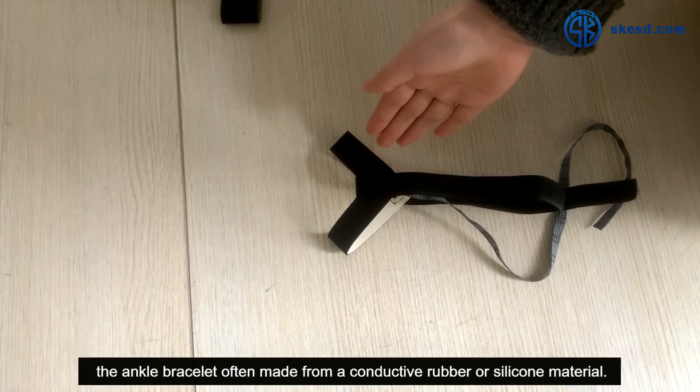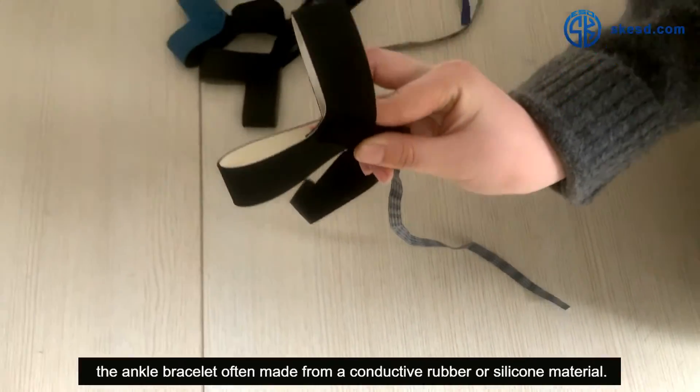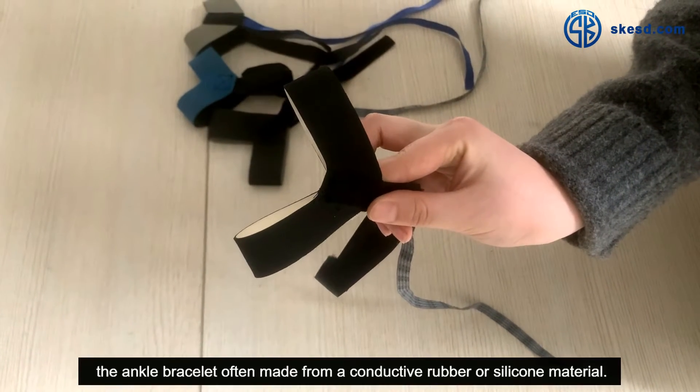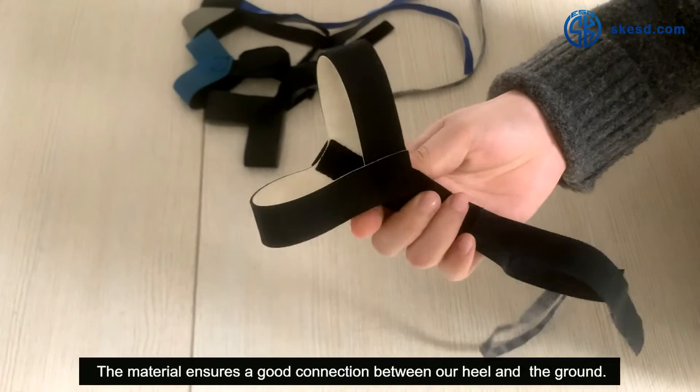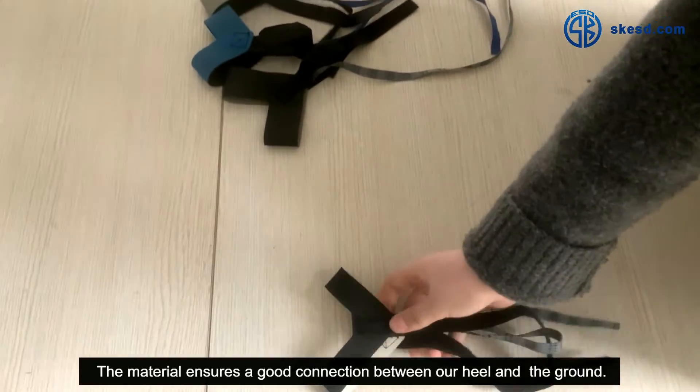Firstly, the ankle bracelet is often made from conductive rubber or silicone material. This material ensures a good connection between our heel and the ground.